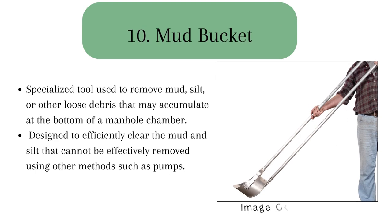A mud jacket for manholes is a specialized tool used to remove mud, silt, or other loose debris that may accumulate at the bottom of a manhole chamber. It is specifically designed to efficiently clear mud and silt that cannot be effectively removed by other methods like pumping.